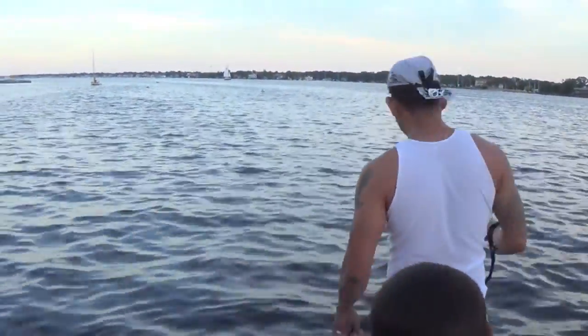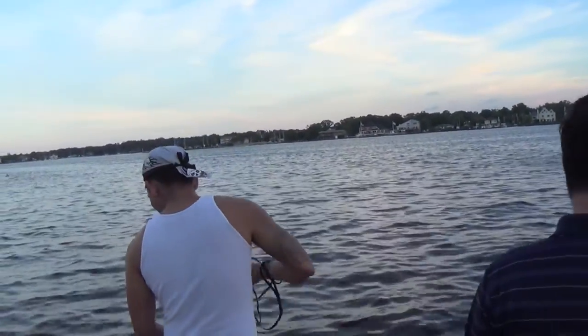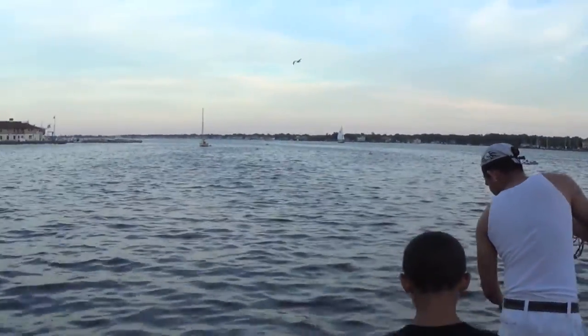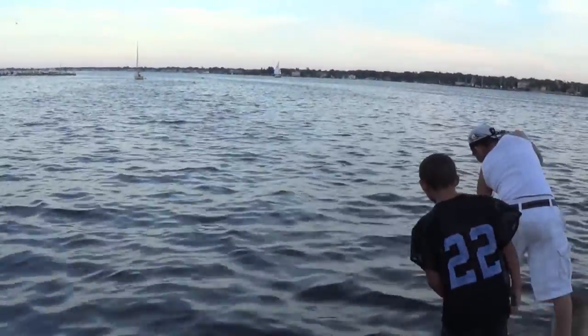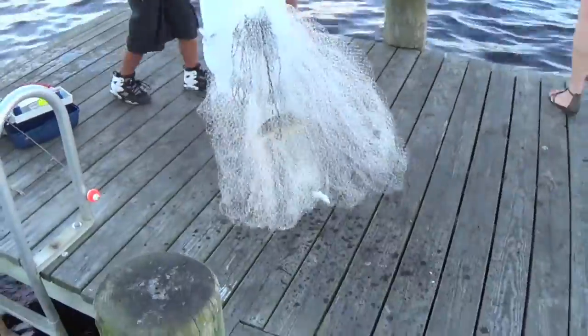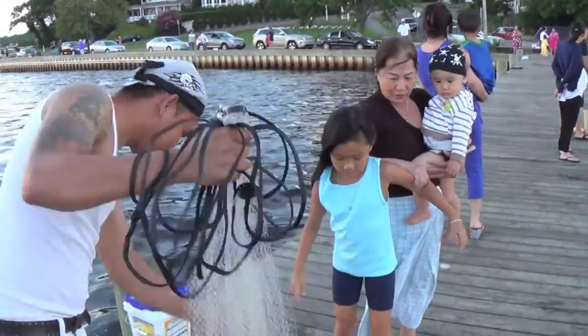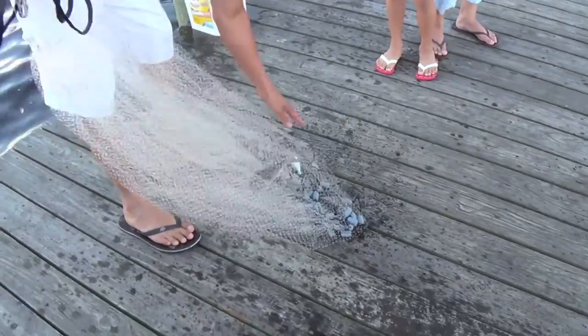That's cool, I love it. This is a great tip for catching bait by using a cast net. You got one? Yes! Look at the size of that one. That was really great.